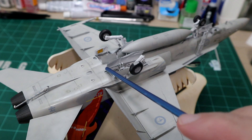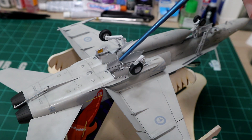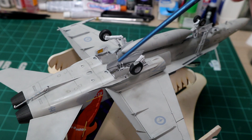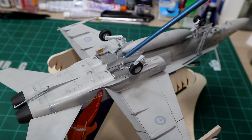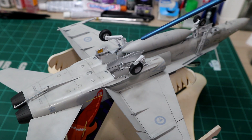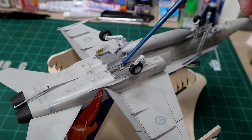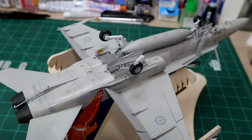The doors fit on well. Once you get the idea of how they go, they do have tabs that they'll set in, so these had more positive locating than the legs did — that's for sure. And then these actuators — looking back on it, now I understand how they were meant to work. They really wanted you to glue the actuators to the doors and then glue the whole thing in, which I don't see how that would have worked. But I get where they were coming from. Again, not a fan.